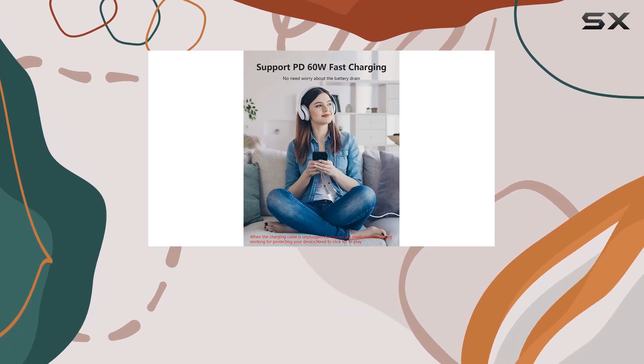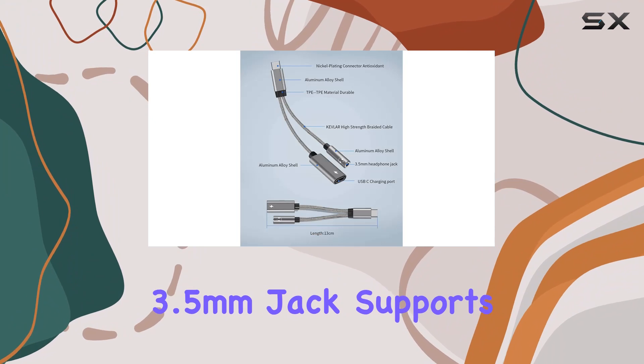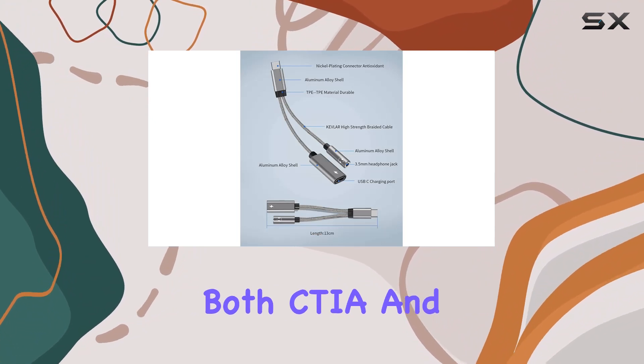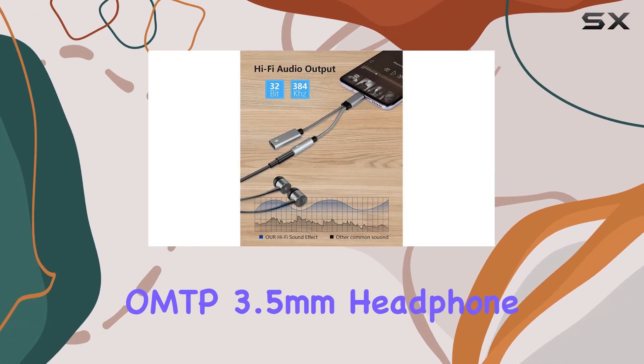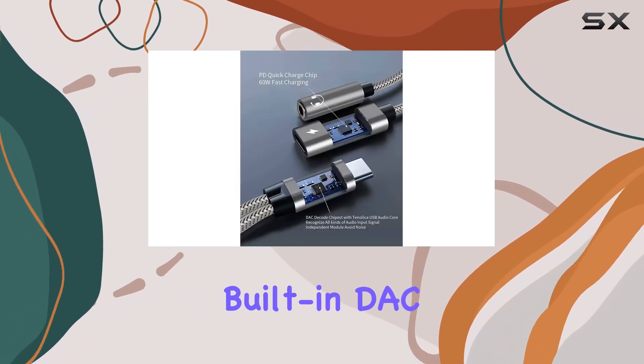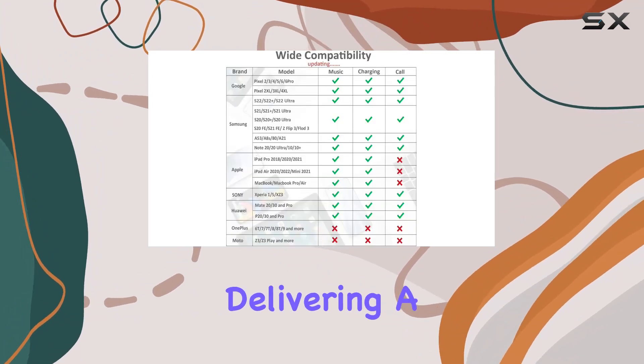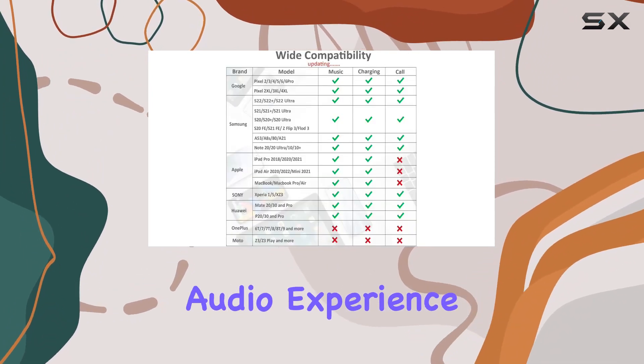The hi-fi sound quality is a standout feature here. The USB-C to 3.5 millimeters jack supports both CTI and OMTP 3.5 millimeters headphone standards, making it versatile for a wide range of devices. The built-in DAC chip ensures a 24-bit 96 kilohertz stereo output, delivering a crisp and immersive audio experience.